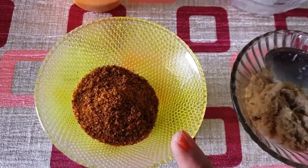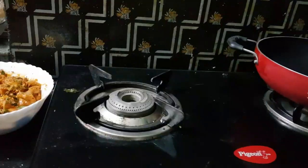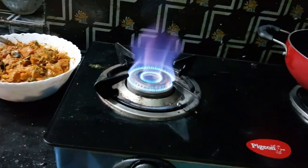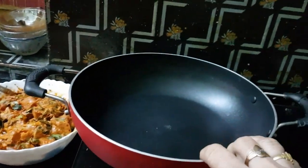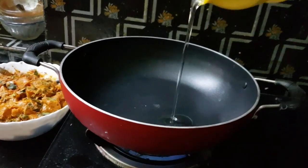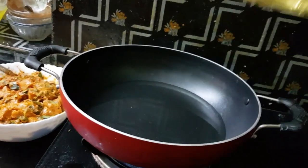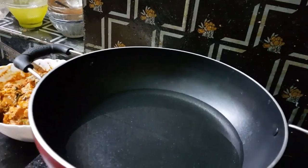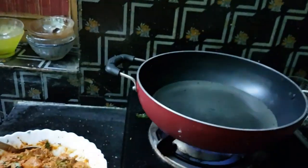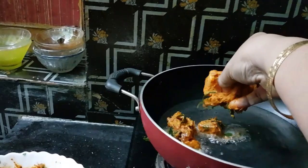It will be used in chicken pakodi, biryani and more. Friends, let's start the process. Dip it and deep fry in oil.